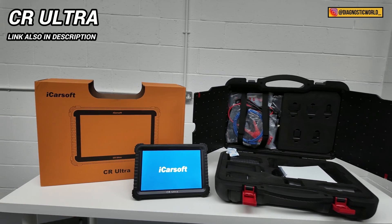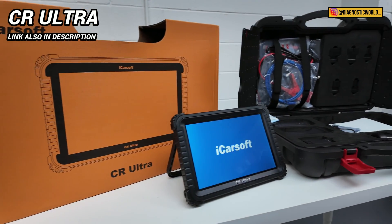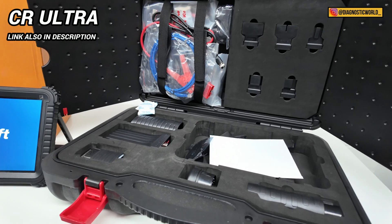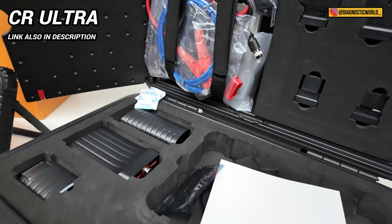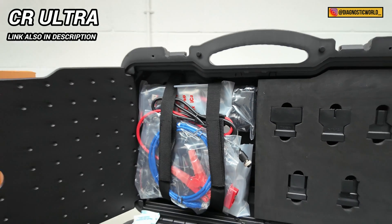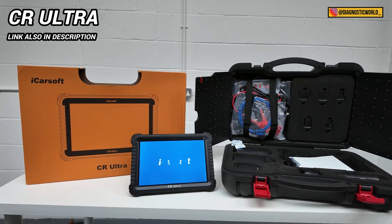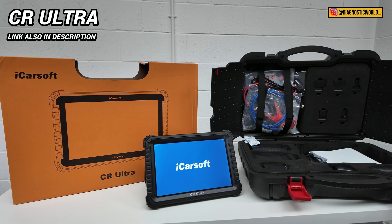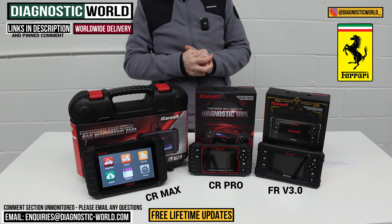The high-end bonus tool I mentioned is the iCarSoft CR Ultra. If you want the absolute best tool money can buy and cost isn't an issue, the CR Ultra is the one to go for. It goes over and above everything on the table here. For most Ferrari enthusiasts and DIYers, the tools already covered should be sufficient, but for those who just want the best, the CR Ultra delivers that.